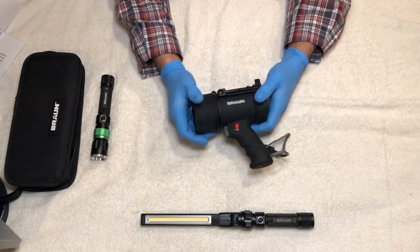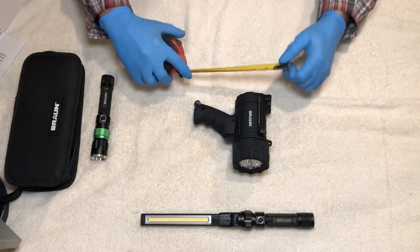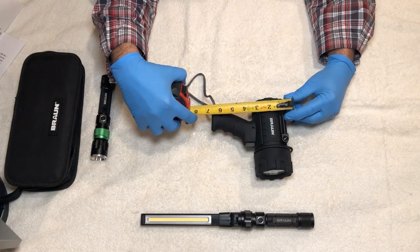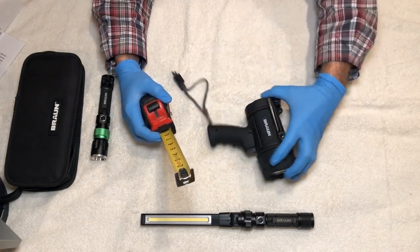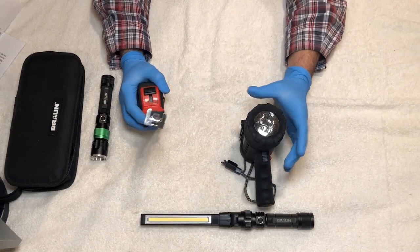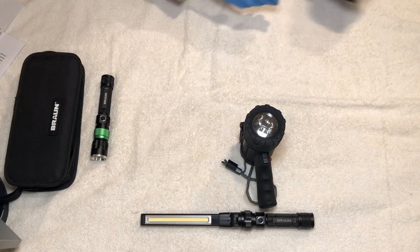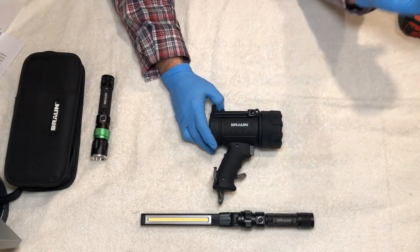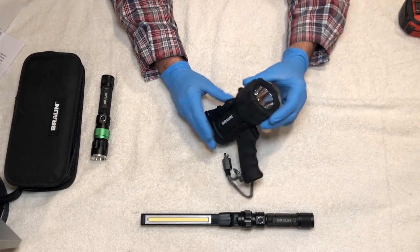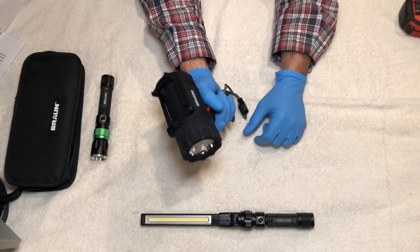That covers the exterior. It has a nice firm housing. The overall height from the top of the light to the bottom of the handle is about six and a half inches, and the length from end to end is about six inches. The light housing diameter is about three inches. It's quite compact — it could easily fit in a glove box, a truck toolbox, or a backpack. It has a pistol grip housing that makes it really comfortable to hold.